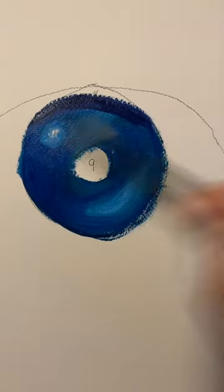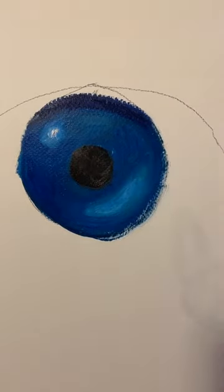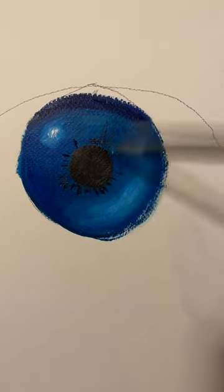Once you have all your colors filled in from light to dark, just blend them. Don't forget that shadow above the eyelid — that's going to be about a six.